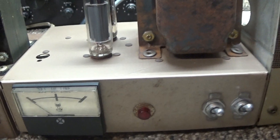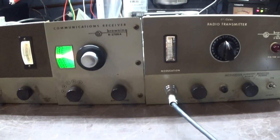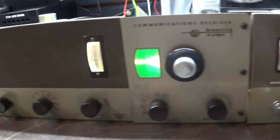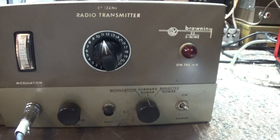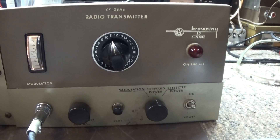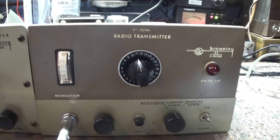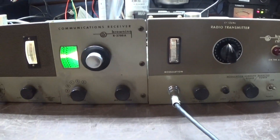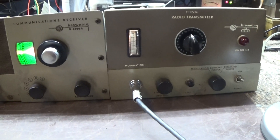This is a vintage old Browning R-2700 receiver and a 23 over S9 transmitter — I believe the first Browning, made before the Mark One — and the R-27 and S-23.